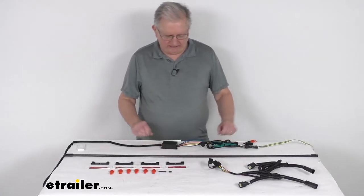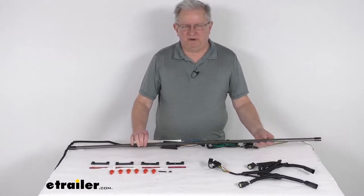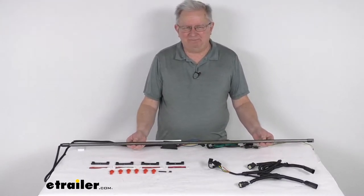Hello everybody, this is Jeff at eTrailer.com. Today I'm going to take a look at this Putco 48-inch long direct fit blade LED tailgate light bar.